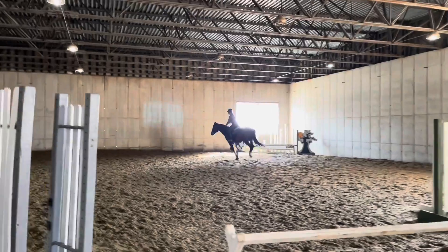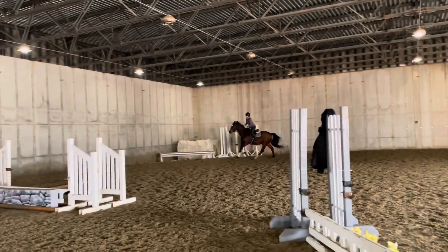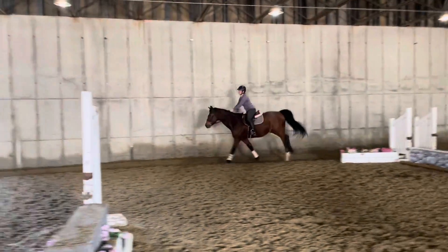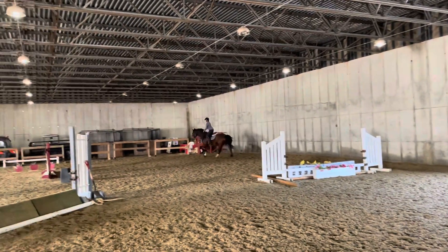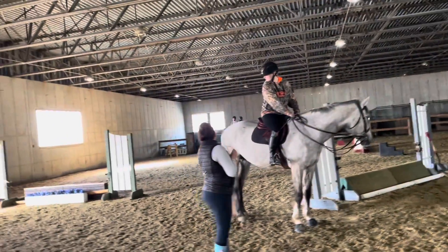Keep cantering. Down this long side, do a little bit of an extended canter. Lengthen your stride, and then settle in the corner. Lengthen. Much better canter. Just relax a little bit. Don't even pull in your corner — just relax and take a breath. That's a beautiful canter. Little bit of a half halt to balance.